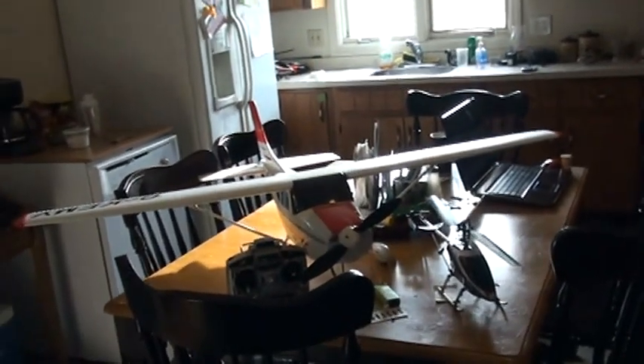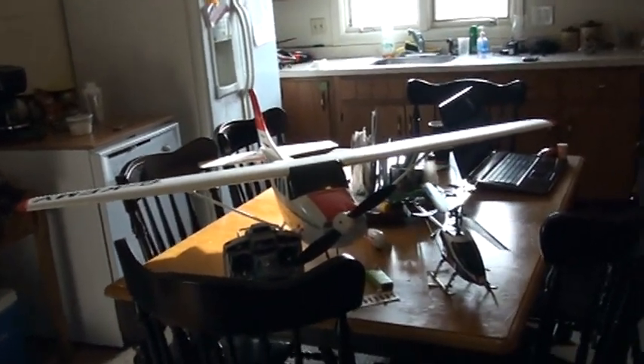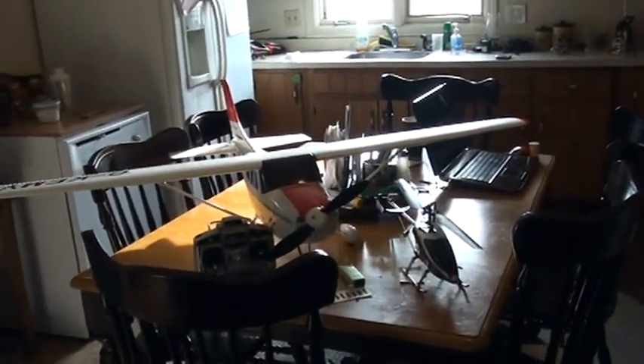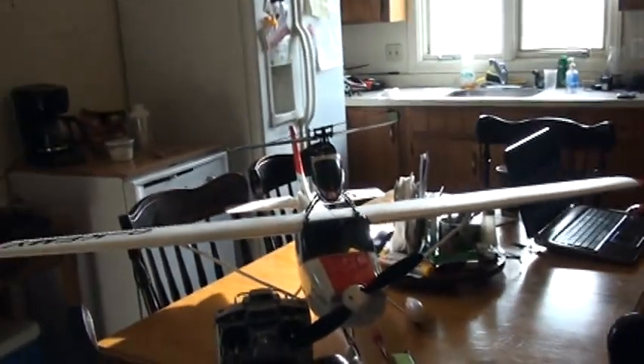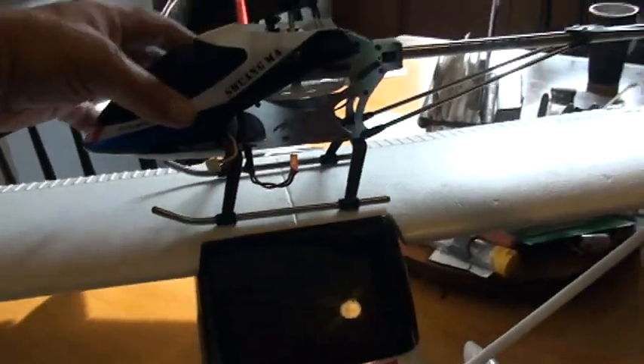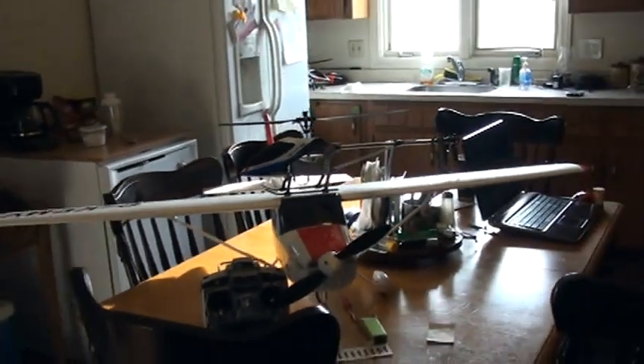This is my AeroSky trainer kit plane. It's a Fortuna plane, and just for visual reference, I put my 9117 here next to it — the plane is just a little bit bigger than that. Even put this way, that's a big helicopter.